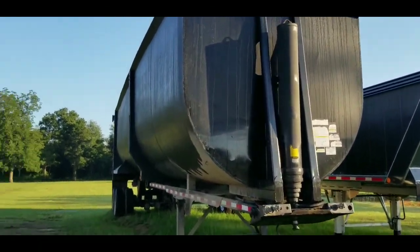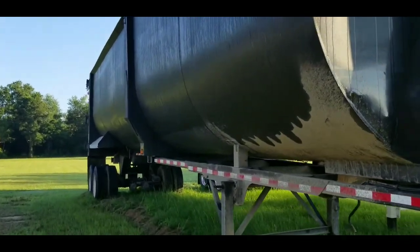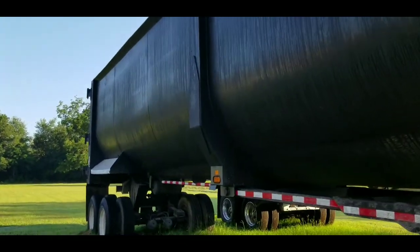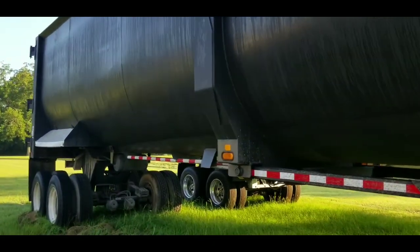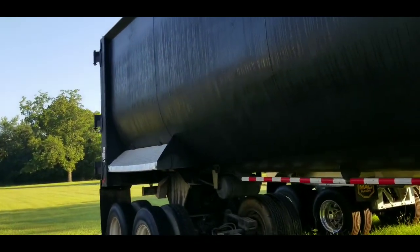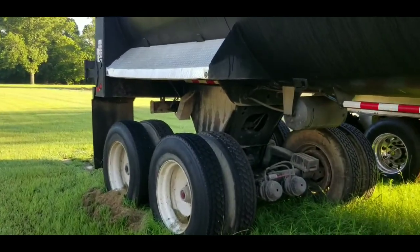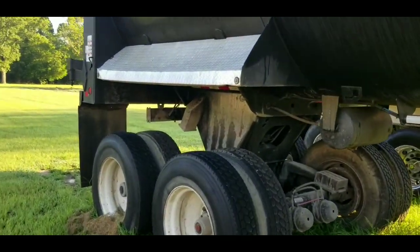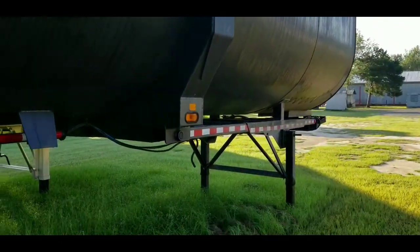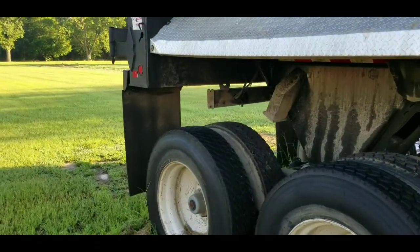Hey, what's up guys, Jay Rich here. I want to do a little comparison while I've got this trailer here. This is a Clement Monstar trailer — it's an 89 cubic yard scrap trailer we used to haul scrap metal in. We're gonna run through and look it over. It's dirty sitting out here in this field, waiting on a tarp system to be put in, and we're gonna compare this trailer to my new Brazos Super Scrapper.